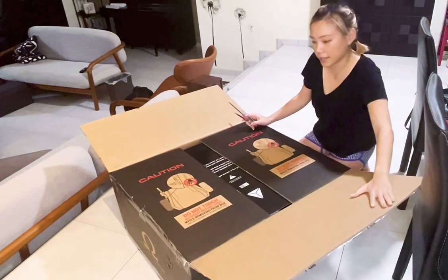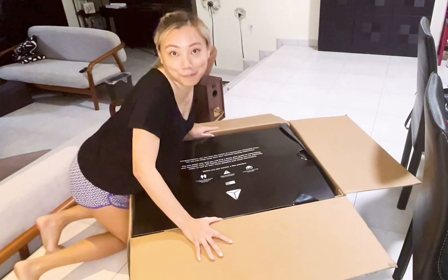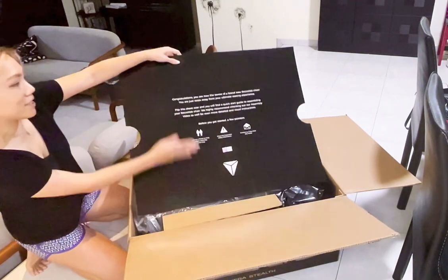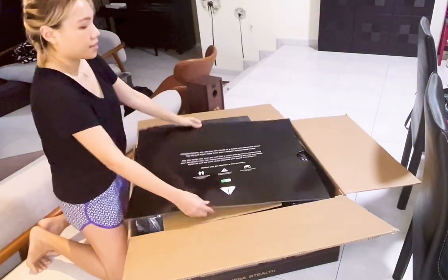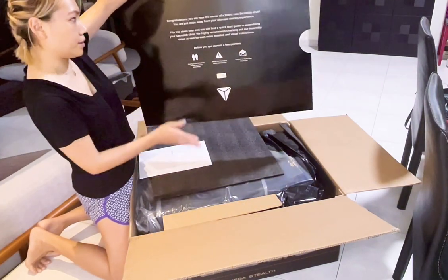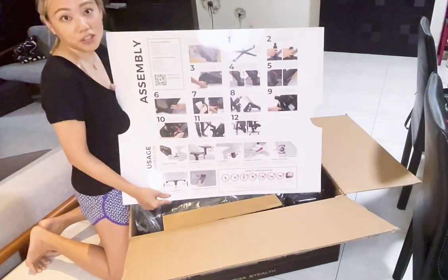So this is how it looks inside. I think it's really much better if you could get a bigger space, but we'll just make do with what we have. So congratulations, you are now the owner of a brand new Secretlab chair! It comes with this — at the top it gives you the instructions on how to assemble the chair. Let's try to follow the pictures.